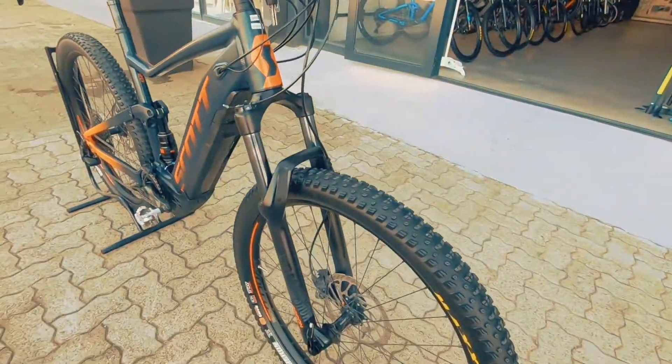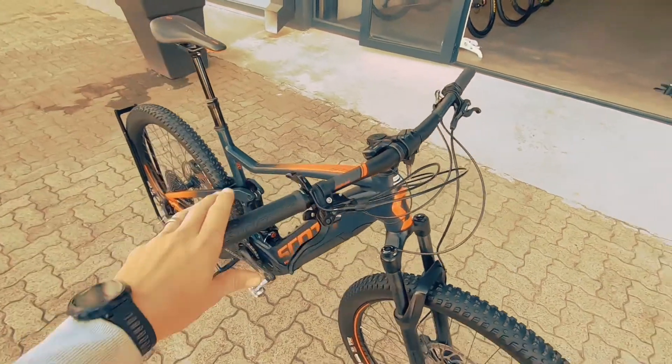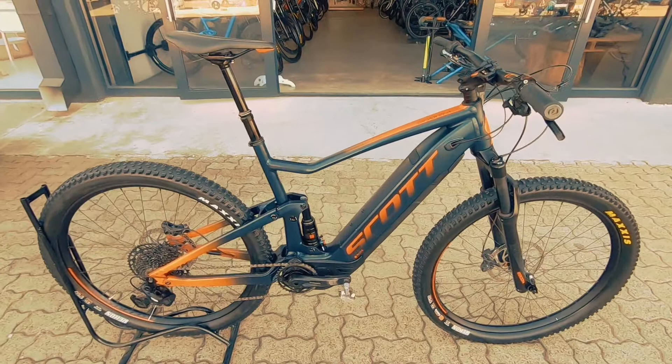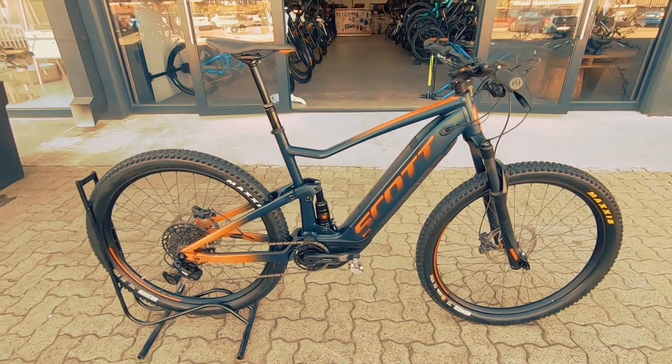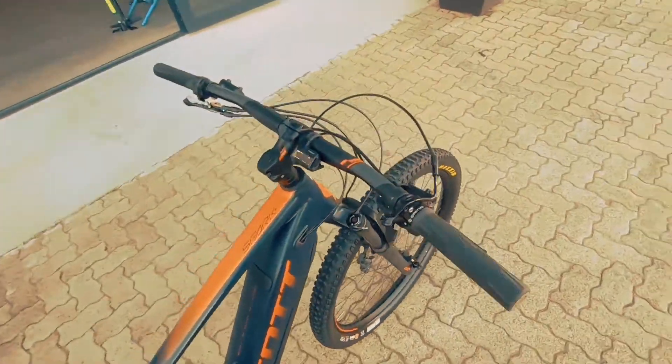Up front, you've got a RockShox Recon with 130 millimetres of travel. Super beefy, super nice for the big hits — and especially riding such a big, heavy rig, that suspension up front is going to come into its own, keep you nice and plush, nice and comfortable out there on the trails.